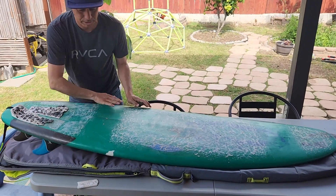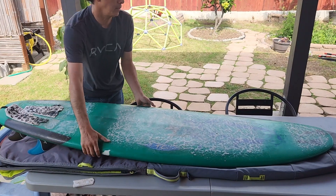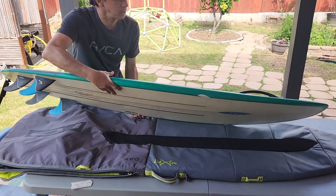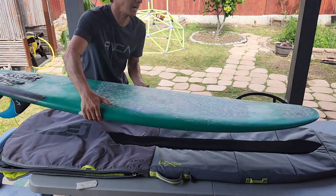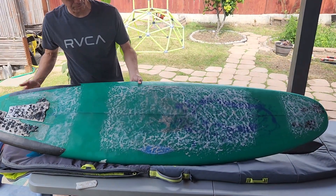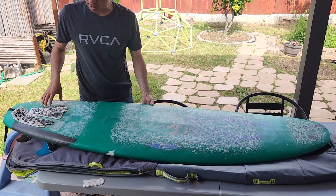So this board right here — what I've got to do to scan it is basically clean up all the wax, take off the fins of course, and then the traction pad. You can't really have any traction pad when you do the scan.